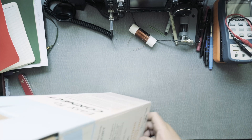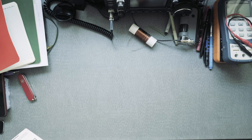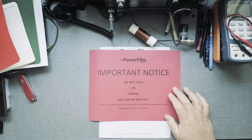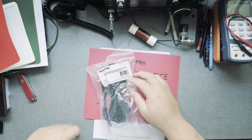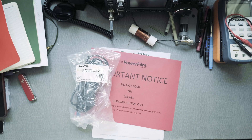Let's open it up and see what we've got. There's some specifications inside. An important notice says: do not fold or crease — roll solar side out. There's also a 15-foot extension cord with O-ring for battery terminals.